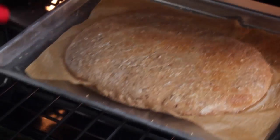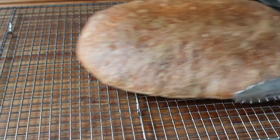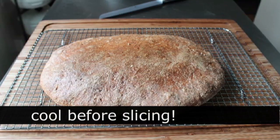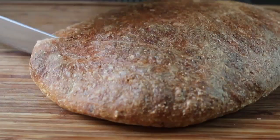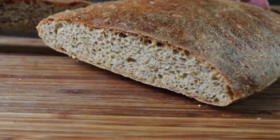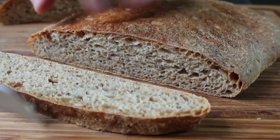After 30 to 35 minutes, your whole wheat ciabatta bread should be done and look like this — that's a handsome loaf. Go ahead and transfer it onto a cooling rack. You have to let this cool before you slice it. Completely cool. But once it is, go ahead and slice it up. Look at that crumb structure — it looks pretty good. And more importantly than the looks, the taste really was excellent.